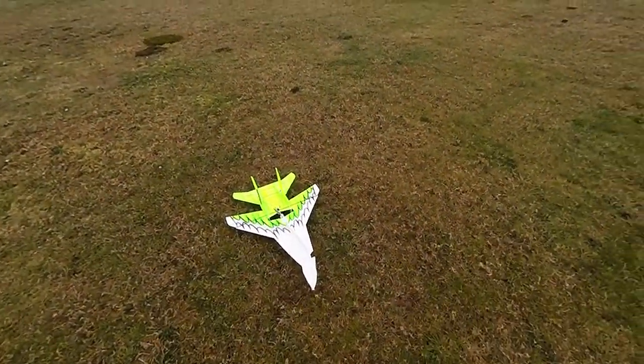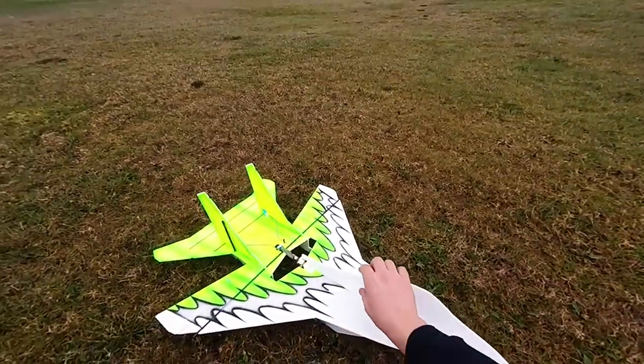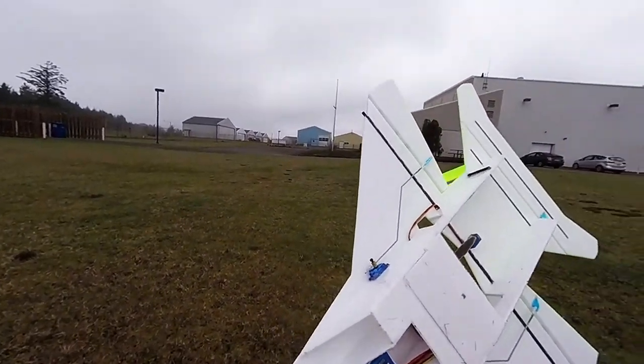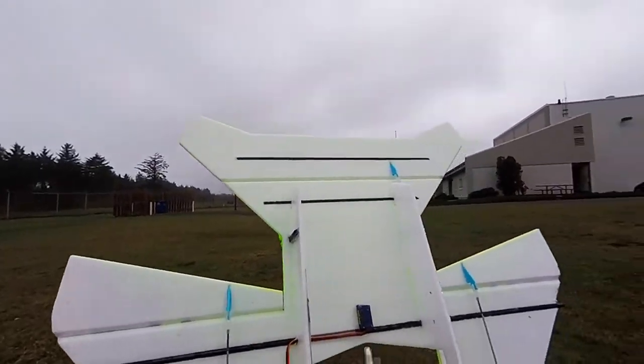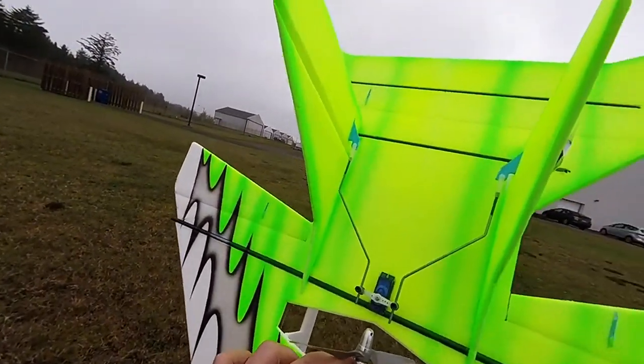Oh, right off my hand - it's alright, just the nose hopefully. Oh, the whole front bounced off my hand. Everything else is great, okay.